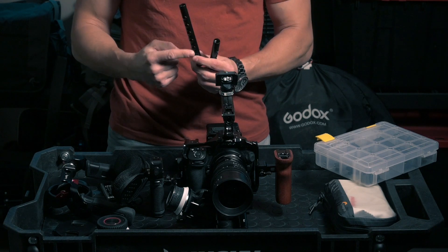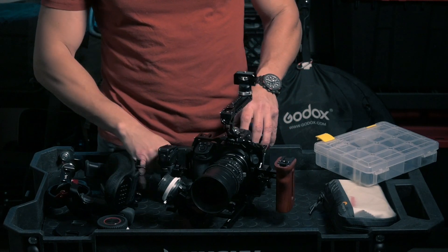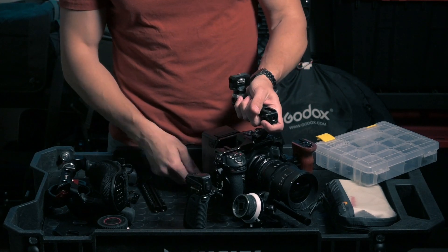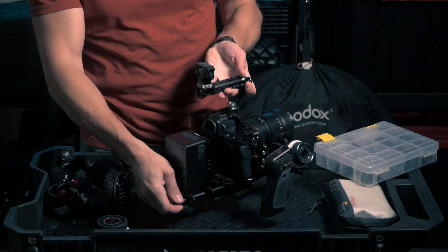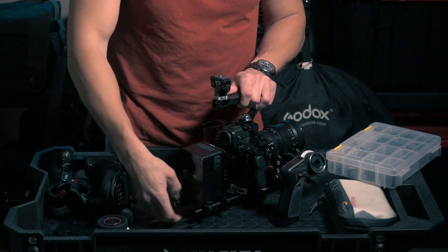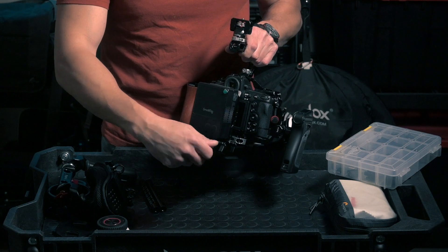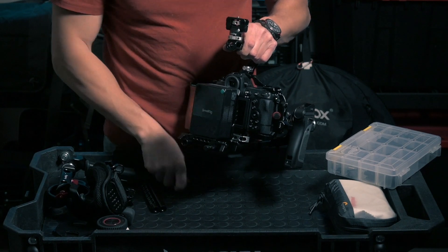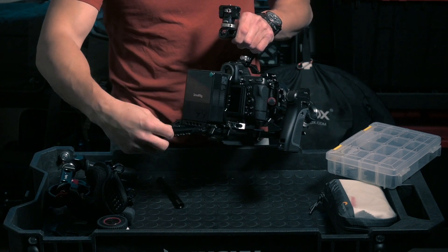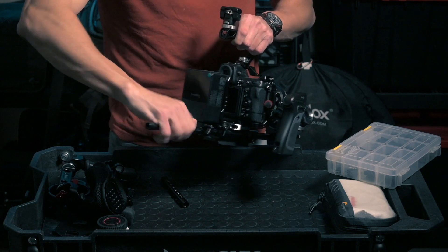They have threaded holes everywhere so I can mount stuff on them. What I do here is shift everything backwards a little bit. I remove the caps, screw in the rod extenders all the way, and then mount the additional rods onto them like so.